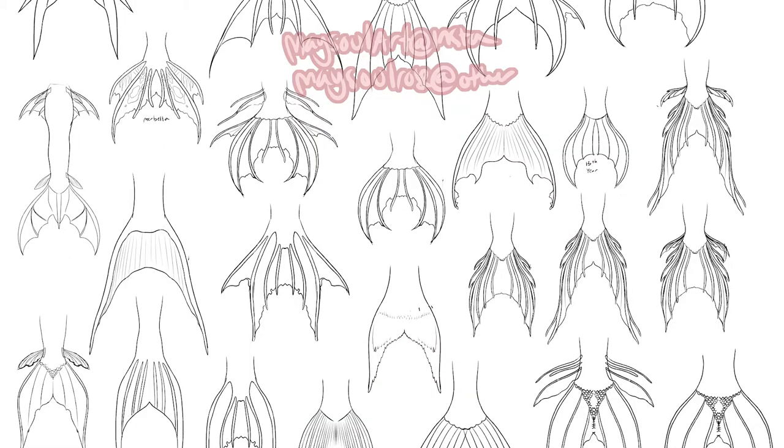Designing! I started off making some digital sketches of fluke ideas, looking at all those thousands of mermaid pictures I had saved. A few of these are straight-up trace drawings of people who sell tails — I only use them for inspiration. Don't be that jerk who steals someone else's designs, please.